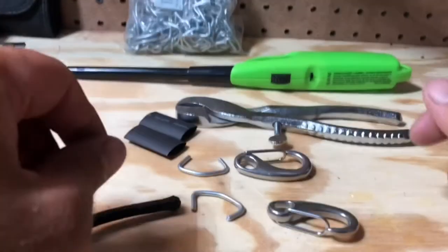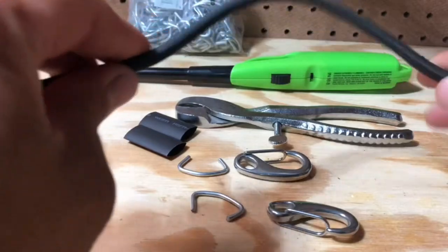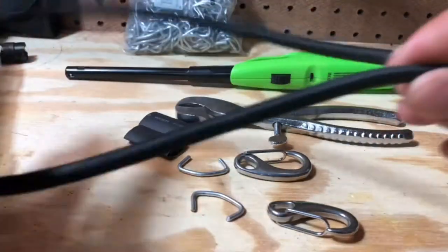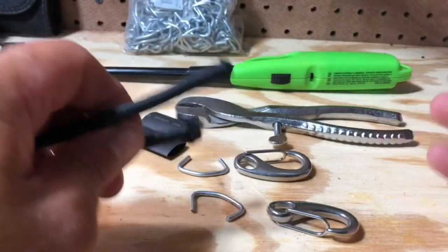Hey, what's going on YouTube? Today I'm going to show you how I make my own bungee cords to whatever size I want. I use these mostly for the kayak and rigging my kayak, holding my cooler down, strapping things down, but I also use them around the house and on the truck and stuff like that.